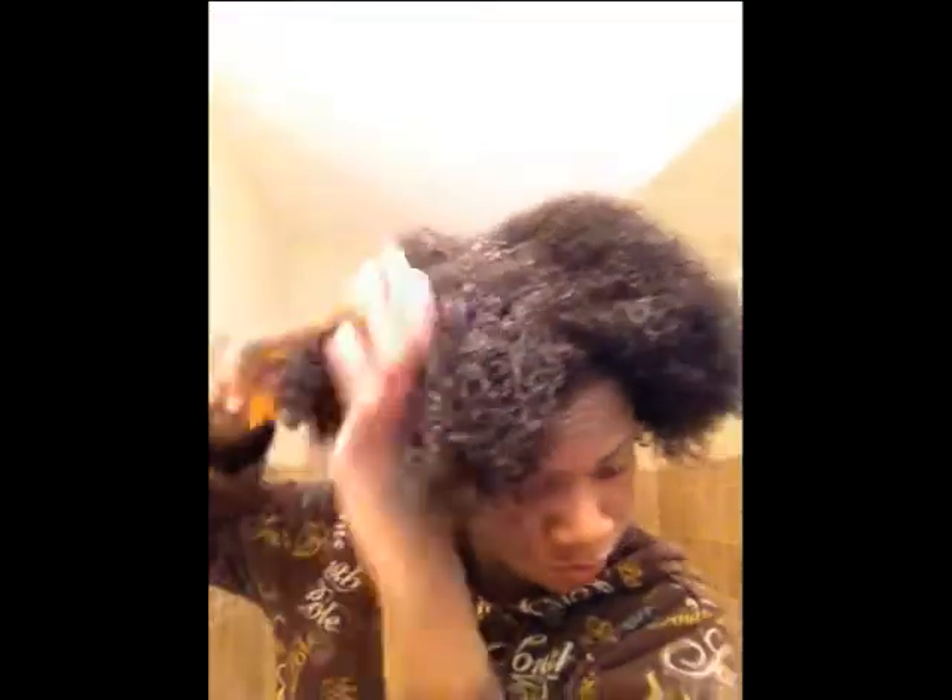I'm just raking it through now. I think I got all the product out. I'm going to try to comb it a little bit just to comb it out so I won't have too many tangles.